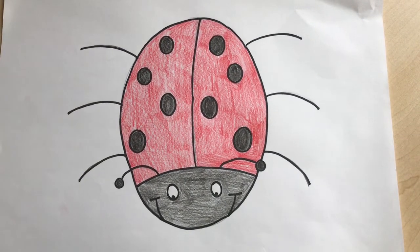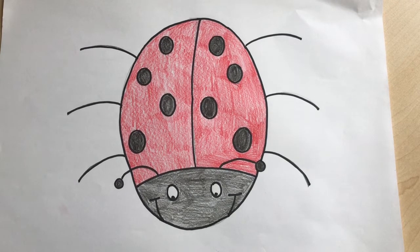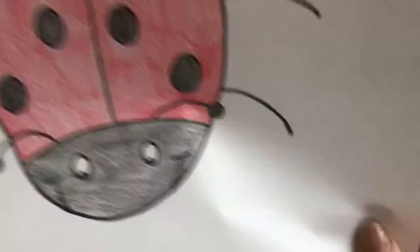Good morning! Welcome back to Art with Abby. I hope everybody has had a lovely morning so far and had a yummy breakfast and are ready to draw a ladybird with me.